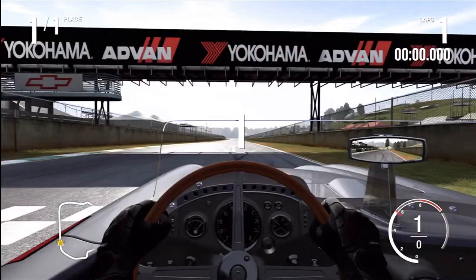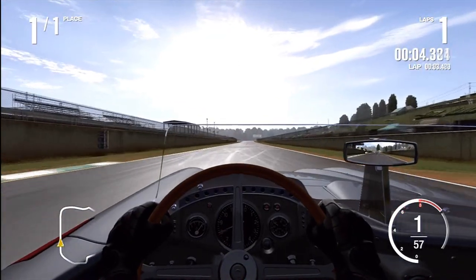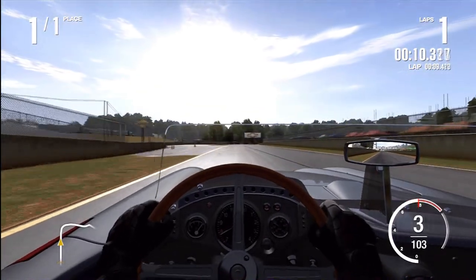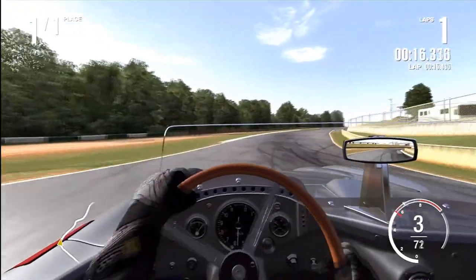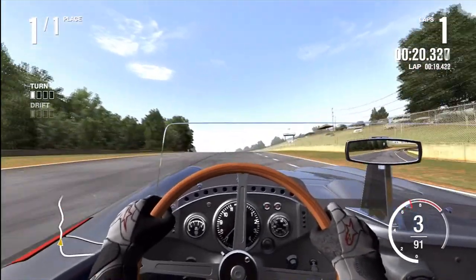Performance-wise, since we're on the track, we can do zero to 60 in 4.5 seconds and a top speed of 182 — that is seriously fast for a B-class car. It's got a three-liter eight-cylinder engine from the F1 car, and the whole car only weighs 1,900 pounds, so this is a really light little racer.